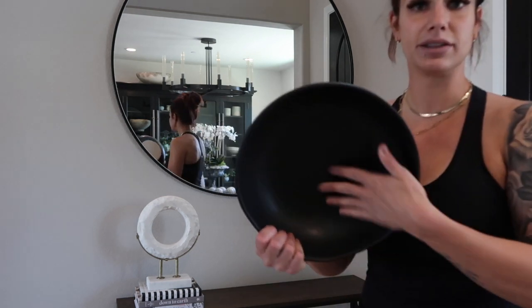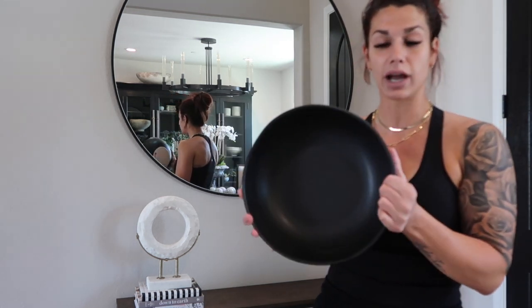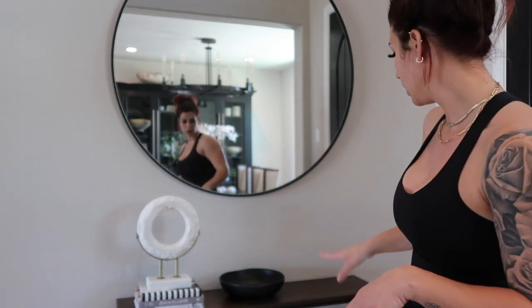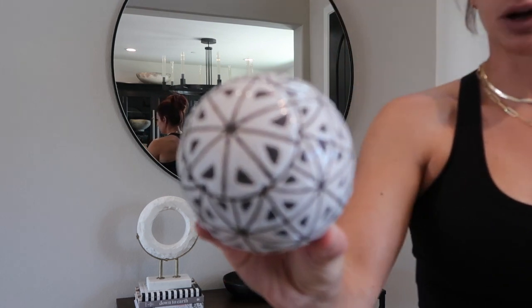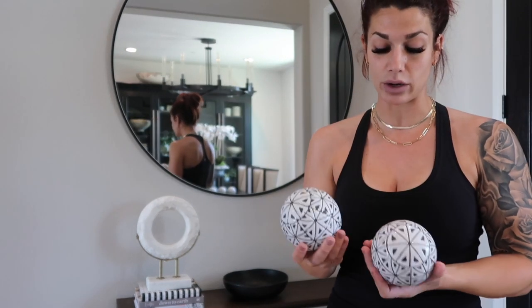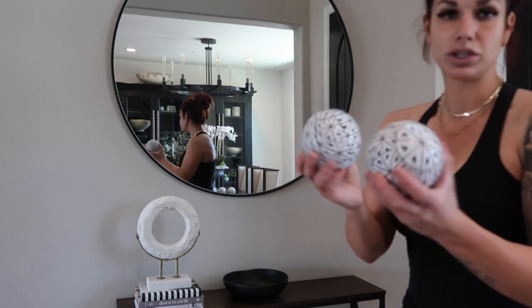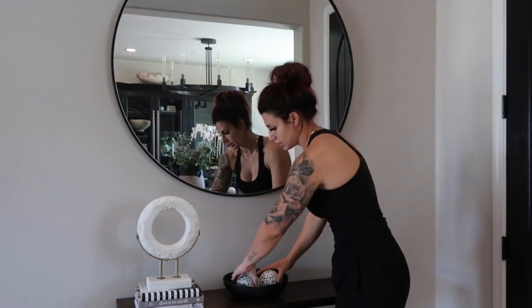Moving into the next portion, I picked this black bowl up from Target — it's from their Hearth and Home line, just a plain black bowl. I'm going to put that in the center of my accent table. As you're putting stuff down and rearranging it, you'll probably tinker with spacing. Starting with that, I have these really cool balls I'll show you. I picked these up from Pier 1 — and if you're unaware, Pier 1 is going out of business, so now is the time to shop. I have five of these and I'm going to put them in my bowl.